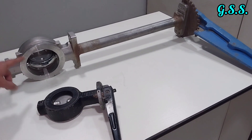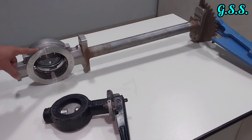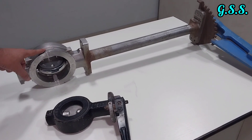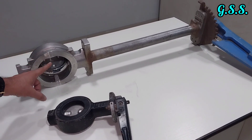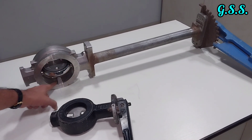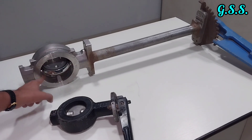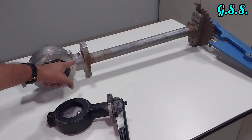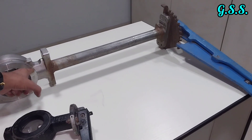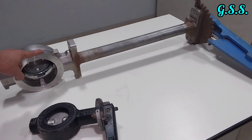This is a 4-inch butterfly valve for cryogenic service. This valve is of full stainless steel — there is no non-metallic lining such as EPDM or nitrile rubber sheet. It has a bonnet extension for cryogenic service.